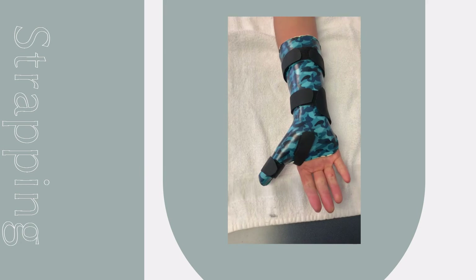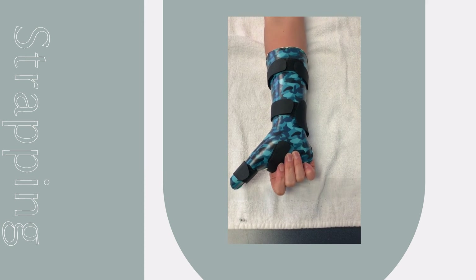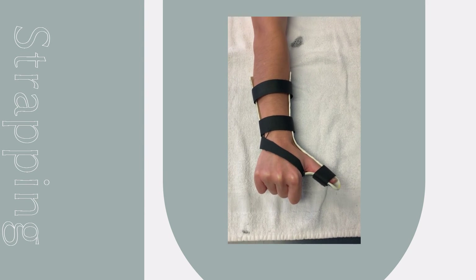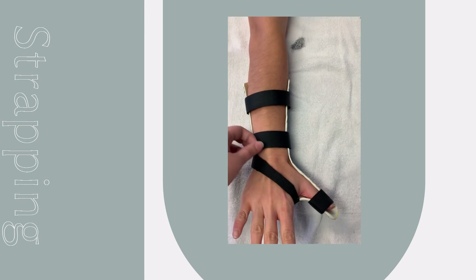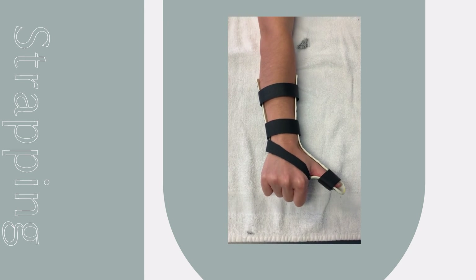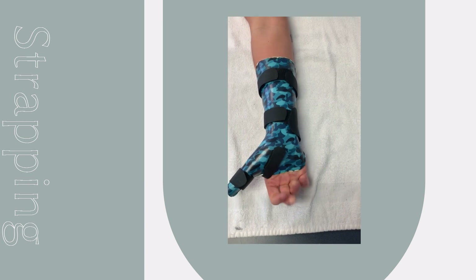A strap was added to secure the thumb in extension. To prevent sliding, two straps were added on the forearm. One of the proximal straps was bifurcated so that one half fits obliquely over the first web space and the other half can be secured around the forearm. The oblique strap was cut to fit within the first web space without excess pressure.